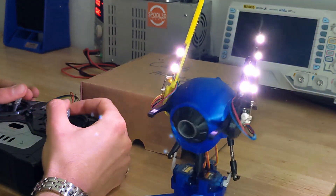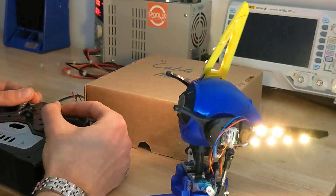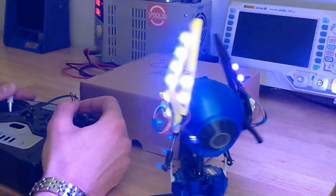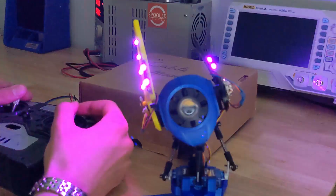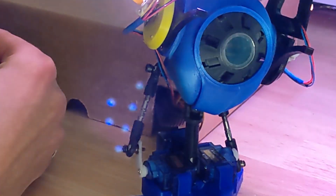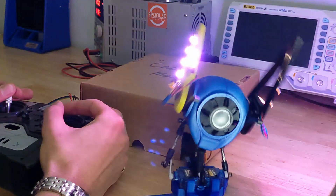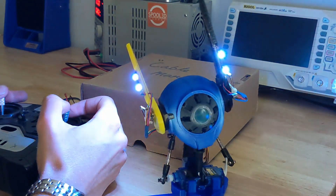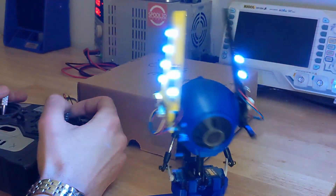The reason the movements are so non-linear and interpolated is because I'm using a simple motion smoothing function I wrote following a tutorial posted by James Bruton — link in the description. This essentially causes the servos to slow their velocity as they reach their target destinations. The lighting will eventually follow preprogrammed sequences, but for now it's simply directly driven by my stick inputs, and I think it results in a nice little light show.